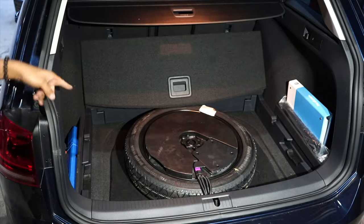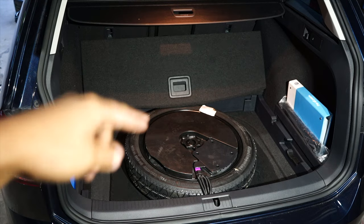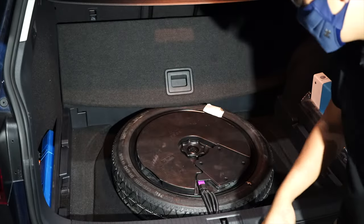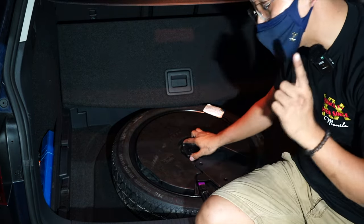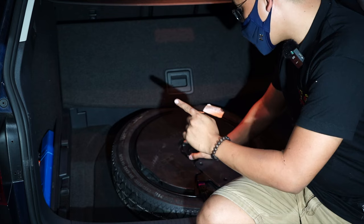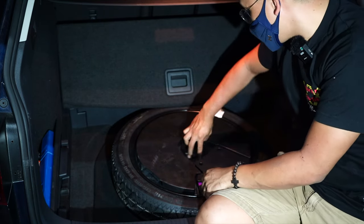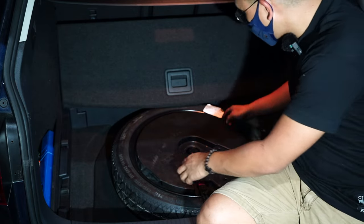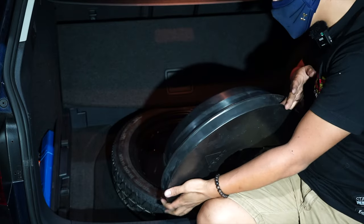Yung spare tire natin — ano yung meron dyan? Yan yung subwoofer ng kotse. Makikita ba yung logo ng Fender? It's built by Fender — yung gumagawa ng mga gitara. Ang galing kasi yung acoustics niya, it's actually an acoustic marvel. Ginamit niya yung size ng spare tire para maging subwoofer niya, so the whole thing is actually a subwoofer. Ang ganda ng bass nito.